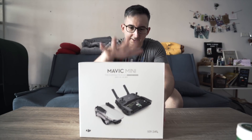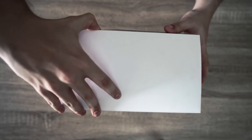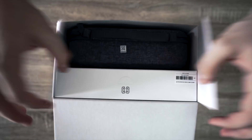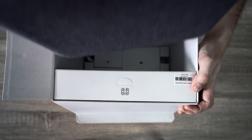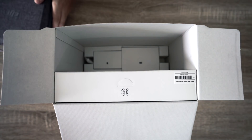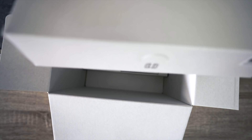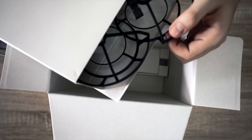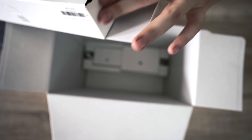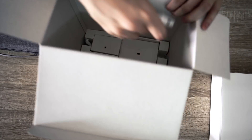So here we have the box. I've already opened it — spoiler alert — so let's just take a peek. As soon as you open it you have your box here with all the gadgets. We'll put that to the side for now. Inside this box you have your blade guards, which we only use when we fly it indoors.